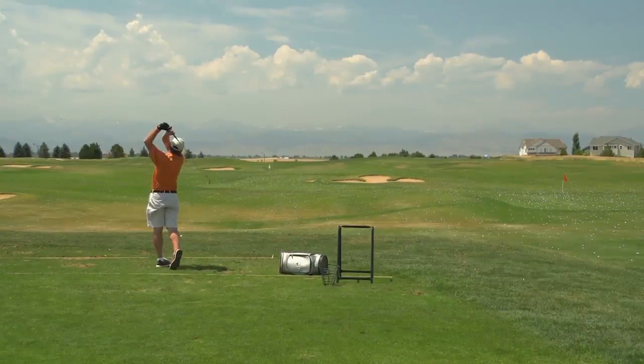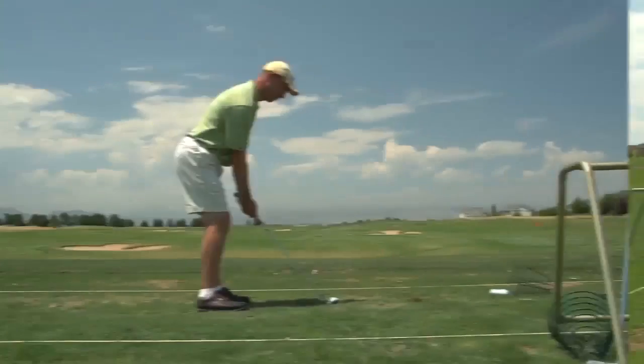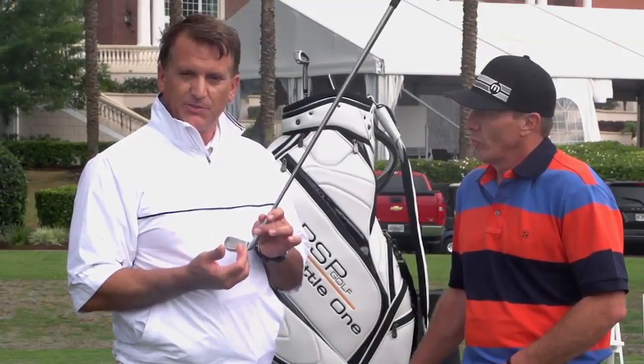Your short game from 100 yards in — 120 yards max. But more importantly, this is going to get you hitting the ball more crisp. It'll identify any kind of flaw in your chipping whatsoever around the green, so this is going to make you a better chipper.